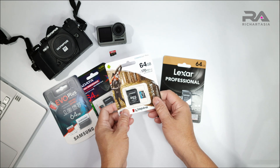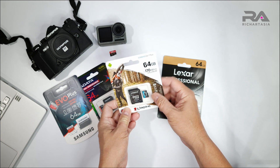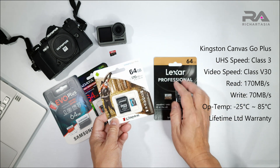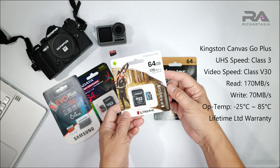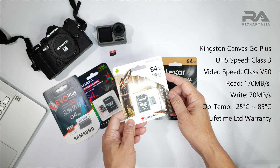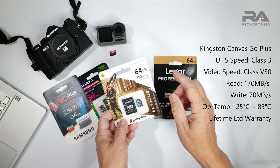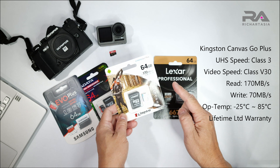Then we have the Kingston Canvas Go Plus. This is also a U3 micro SD card and it's also V30 - same specs in that regard. But it says it can do read up to 170 Mbps, which is very fast, though the write speed is only 70 Mbps, so it's slower than the Lexar in write speed. We'll do the test and see.